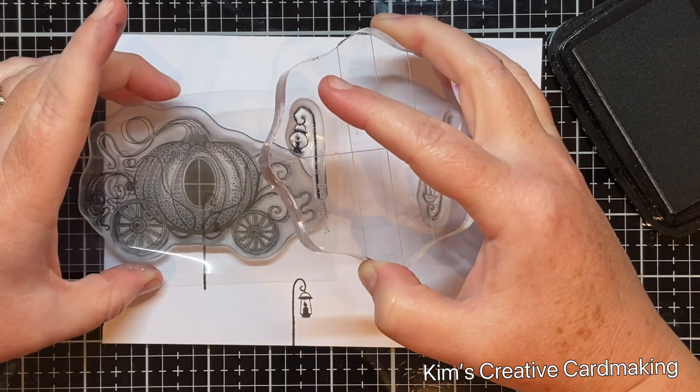On the inside of this card I stamped the pumpkin carriage again in Pinecone ink, then stamped the smaller of the two oak leaf flourishes below the pumpkin carriage — again in Pinecone ink. This way the card can be for any occasion.